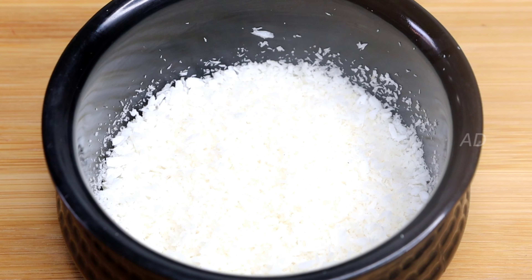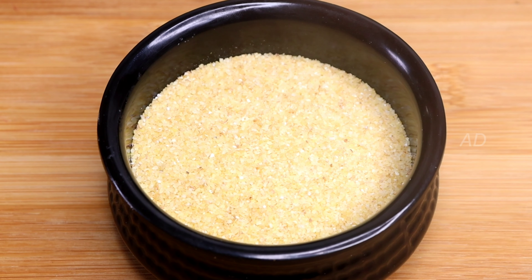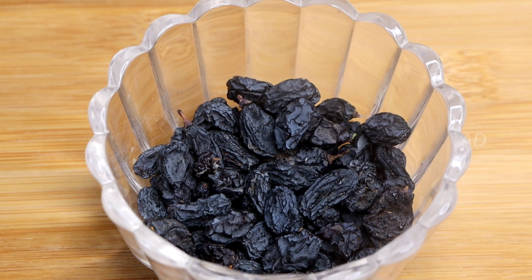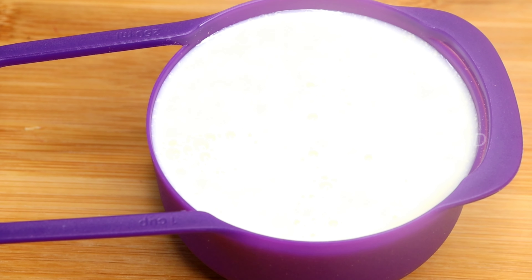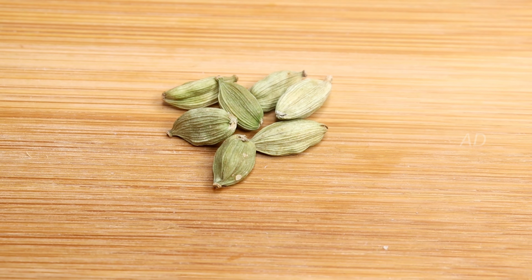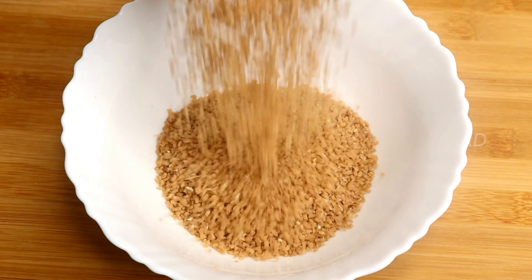Next, we will add coconut powder — desiccated coconut powder. We will add 2 tbsp of rave. Then, we will add a little black grapes. Next, we will add 1 cup of Nutri-Gotham. We will also add a flavor.